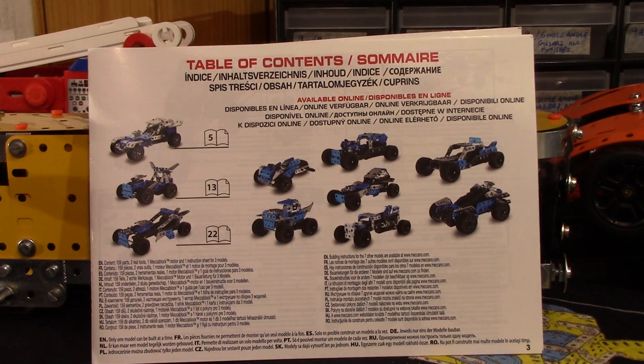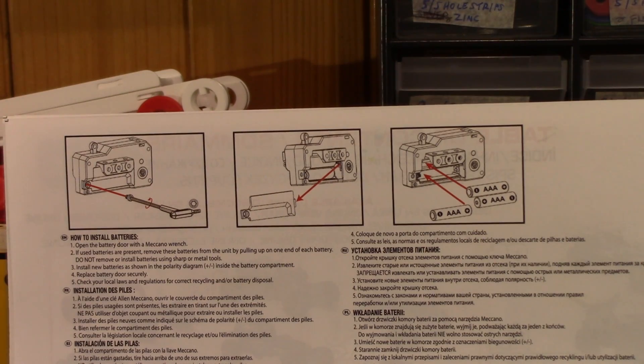If this book were inclusive of all ten models it would be a rather thick book. You get three, and unfortunately the one I feel like making — the three-wheeler — is not one of them. The first bit of the instructions is to put the batteries in the motor.